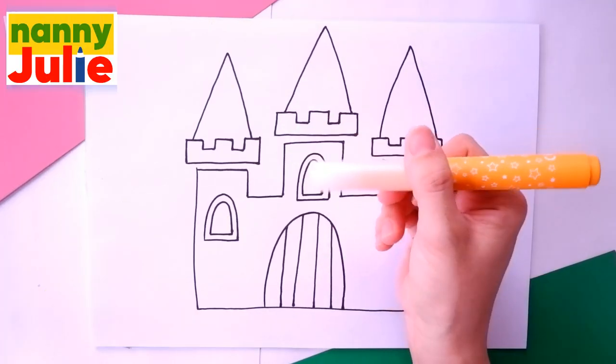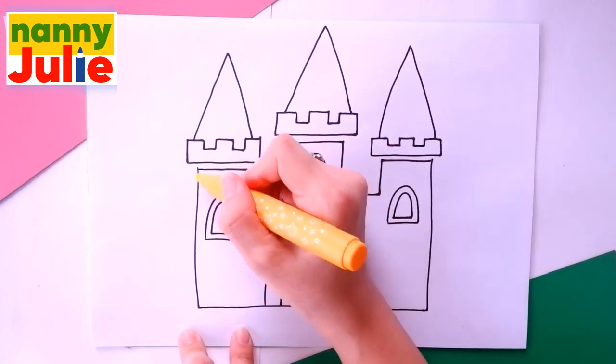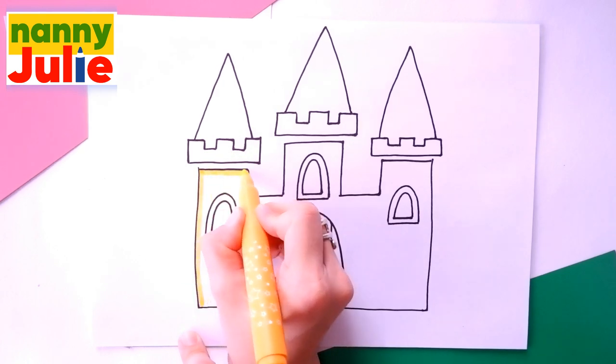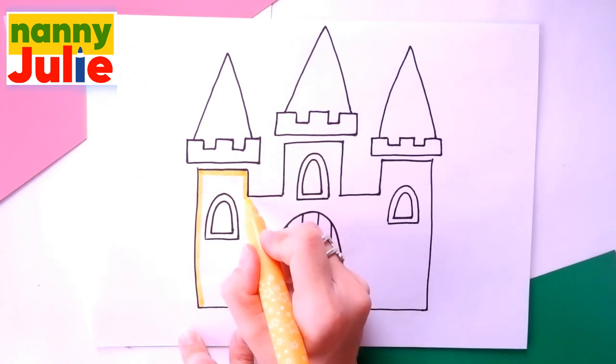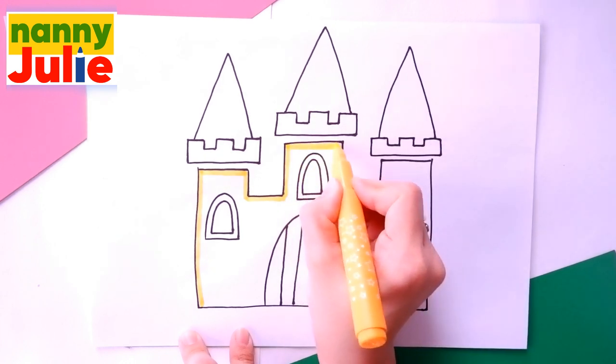Good job! Your castle is amazing! Now let's color it together! I choose yellow for towers. The first step is tracing around the shape.